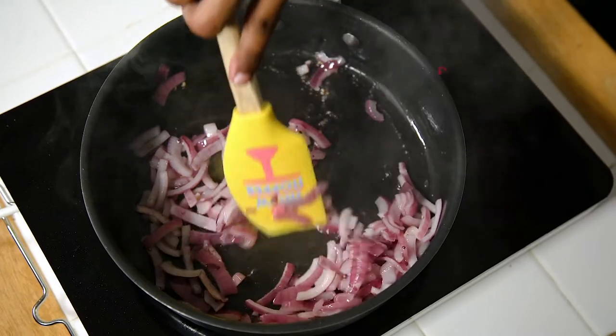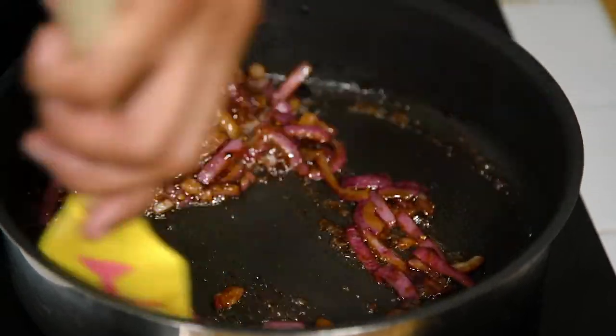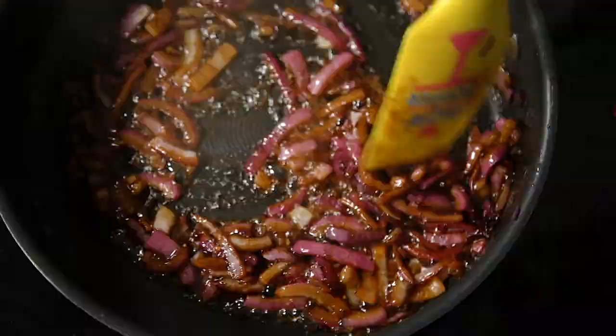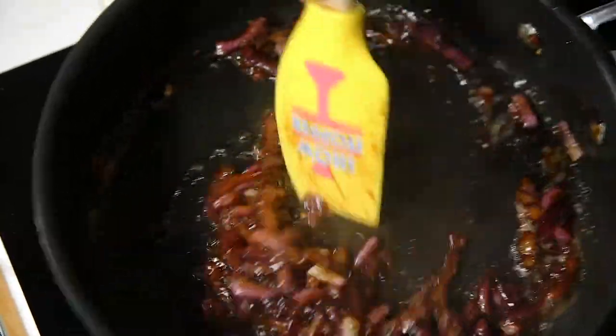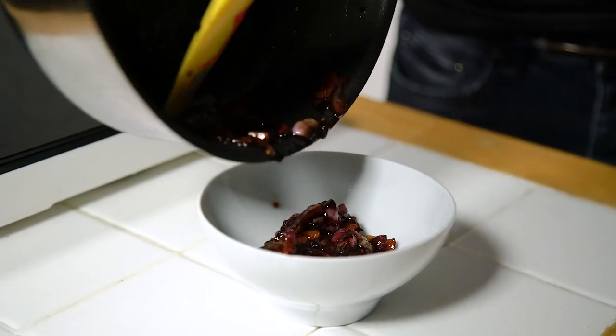As the onions just start to go golden brown, add in your sugar and balsamic vinegar. Give it a good stir, and as the sugar begins to caramelise it will blend in with the onions as they continue to cook and release all their flavour. After about another three to four minutes it should be good to go — pour it into a bowl and leave it until you're ready to serve.